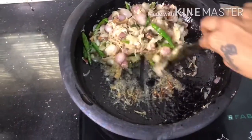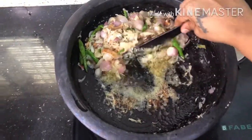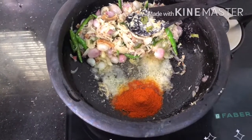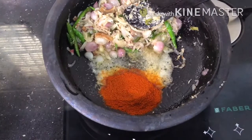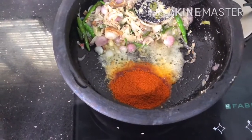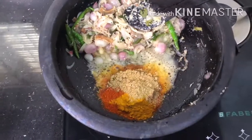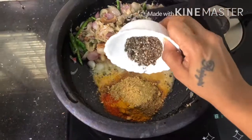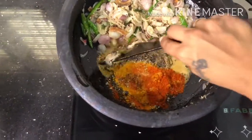We will mix it all together. Let's mix it with 2 teaspoons. You can mix it with 1 teaspoon of cashmere. You can mix it with 2 tablespoons or 1 tablespoon for 1 teaspoon.